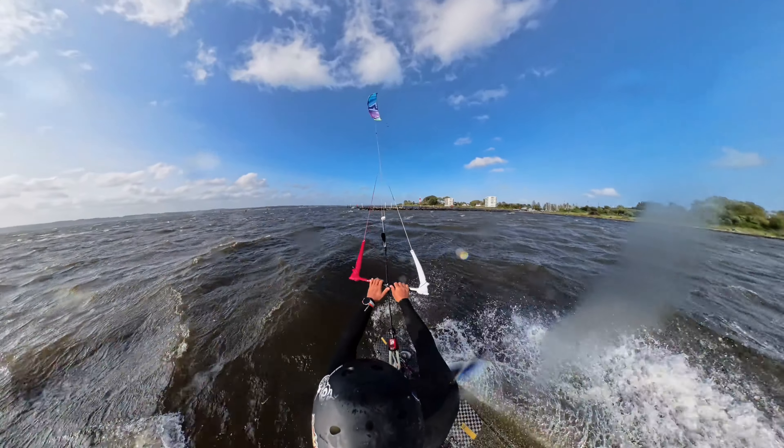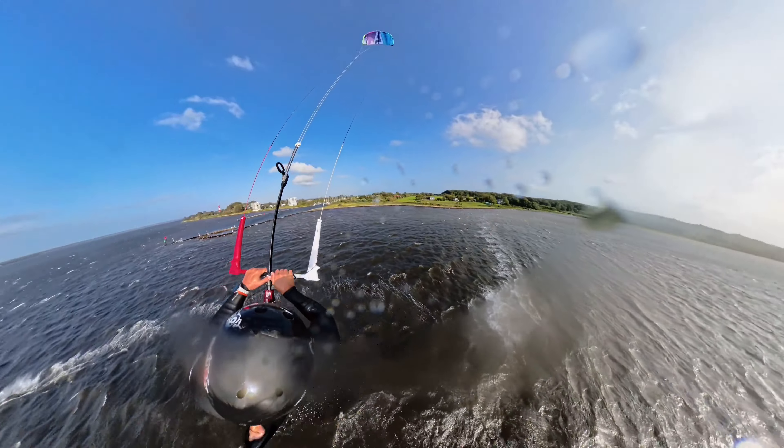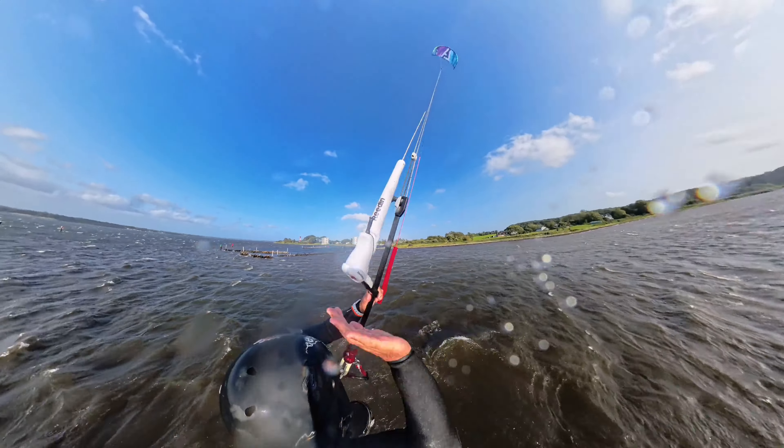For my heli loops and landings you will see a steady progression. Again, the speed of the kite makes the heli loops quite different and unwillingly tight. I do expect to spend some more hours on the kite to get comfortable with my heli loops again.